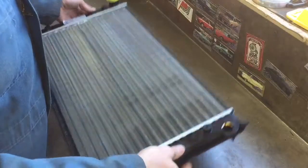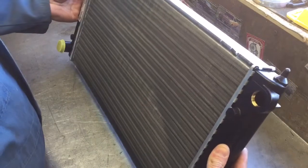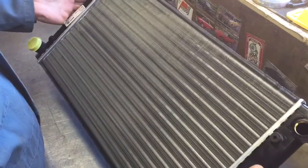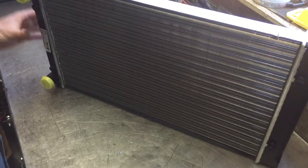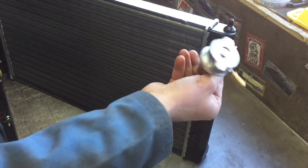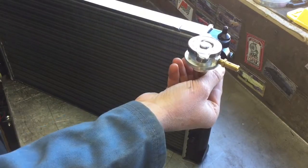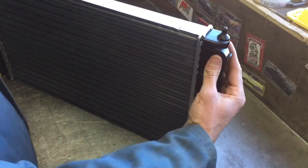Hey everyone, this is a Volkswagen Scirocco radiator. It's a great fit for the Beetle and the bus engine bay radiator setup. What I do is install them on the left side of the engine bay in the buses, and I have a radiator filler that just goes right there and aids in filling — and you don't need to cut up your bus hatch area.